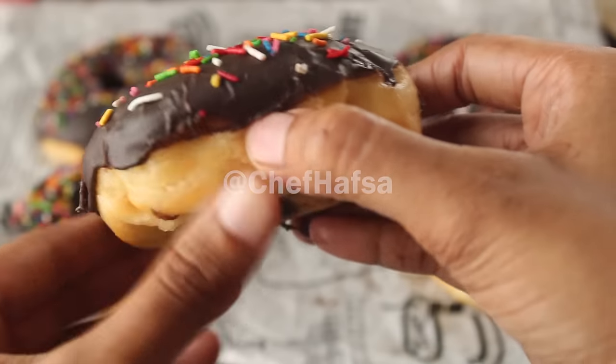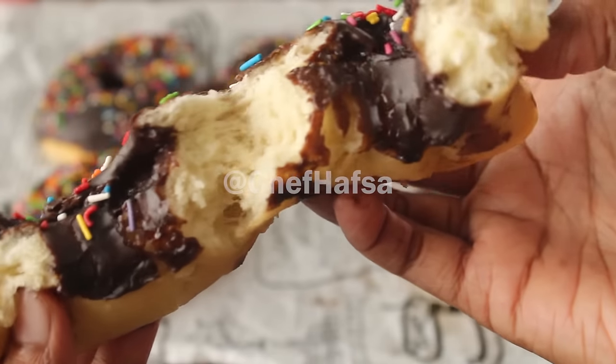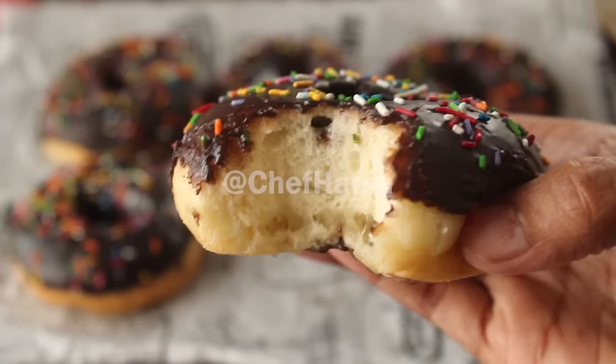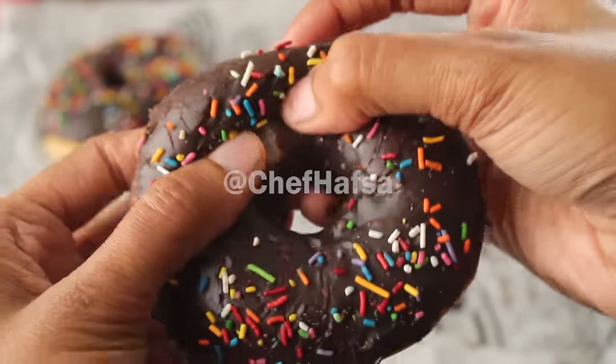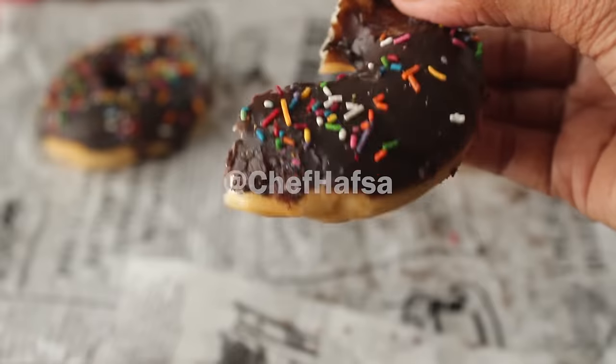These doughnuts are just like Dunkin' Donuts — very good. If you like this recipe, please like this video, subscribe to our YouTube channel, and stay tuned for our next recipe. Allah Hafiz.